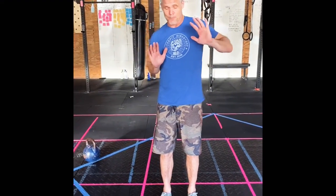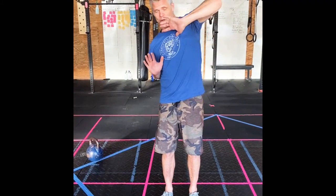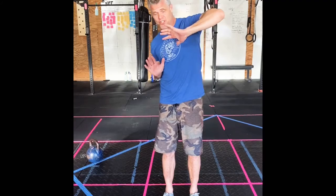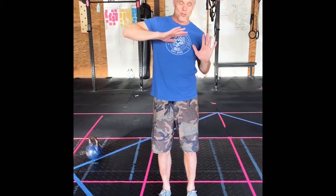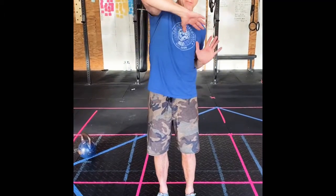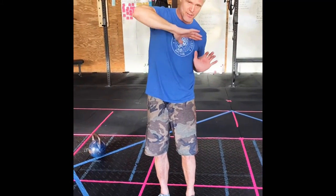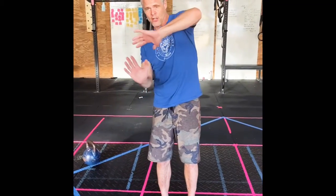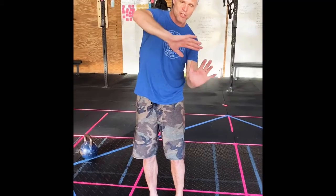Next, the bodyweight movement — the steered hand-release push-up. For the steering, I pull my left elbow tight to my body and lift my right elbow up, ending up in this kind of position, and that's where I push. Back to the ground, left elbow tight, right elbow up, and push. We're alternating: steer, push, back down, steer, push, back down.